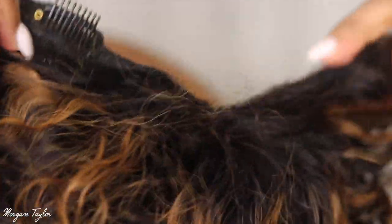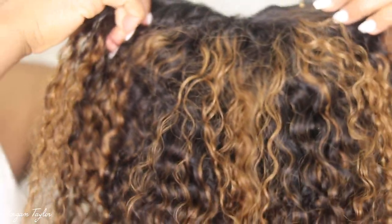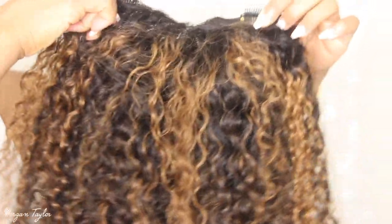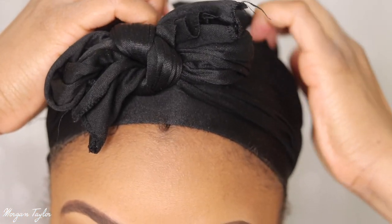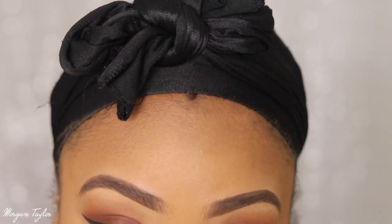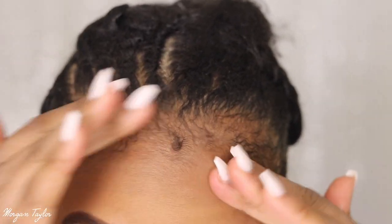Here are the colors of the hair — let me scoot back a little bit. This is the color of it and I think it is so — okay, before I get into putting the wig on I want to show y'all the construction.